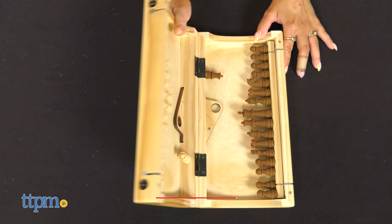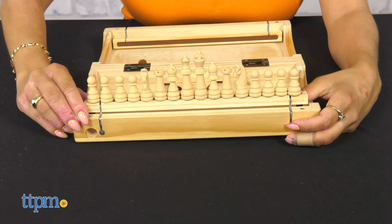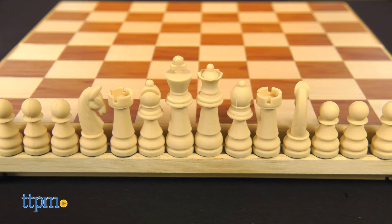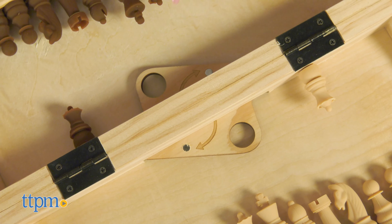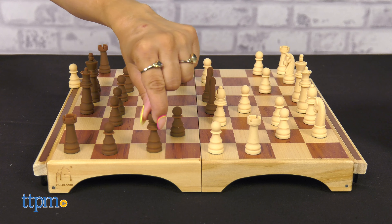This is a gorgeous set that any chess player would love. It's made of beautiful, all-wood construction with wood inlaid squares. The patented platforms swing out with the chess pieces attached — just don't swing it too hard. And you can lock the two halves flat with this innovative locking mechanism.